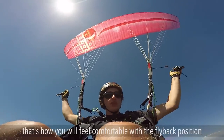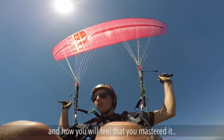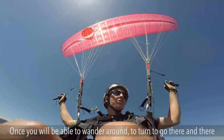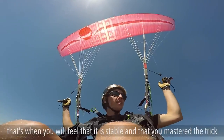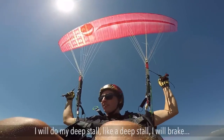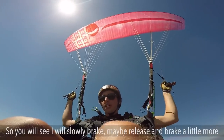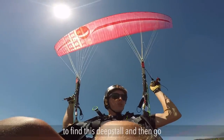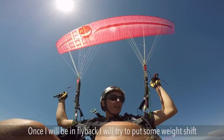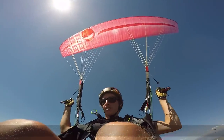Once in fly back, I will try to move around — that's how you will feel comfortable with the fly back position, that's how you will really feel that you mastered it. Once you're able to wander around, turn left, turn right, that's when you can say you mastered the trick. I will break, break, break, and when I feel the glider is going to stall I will release into the fly back position, find the deep stall, and then go. Once I'm in fly back, I'll put some weight shift to move around — it's important to be able to discover the position.